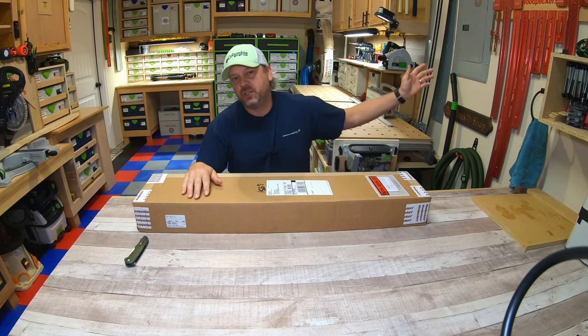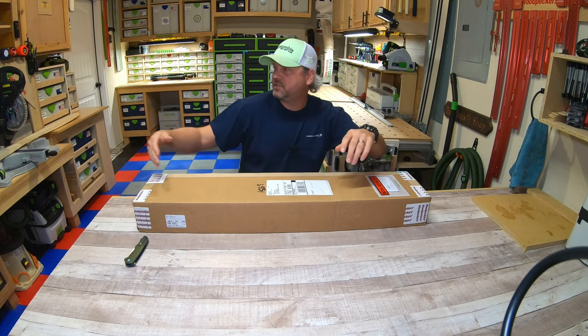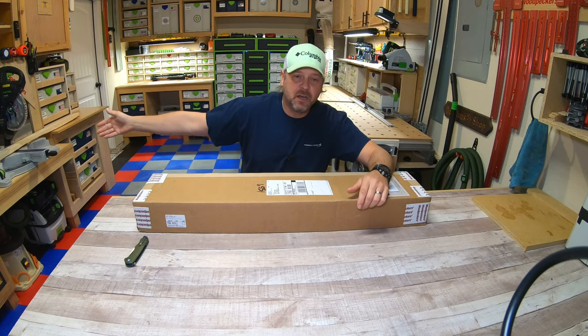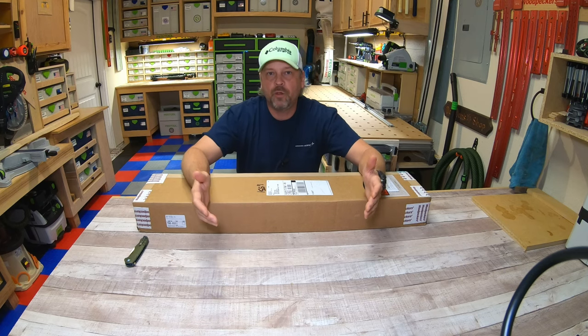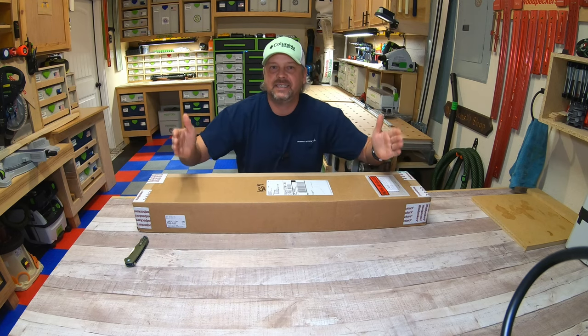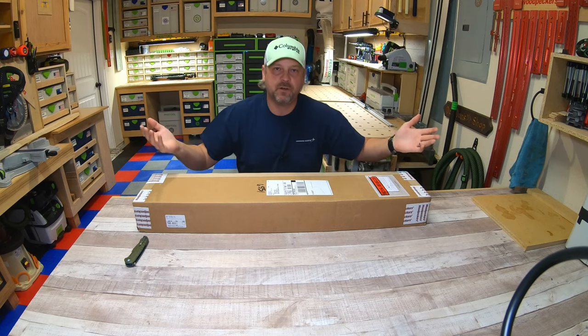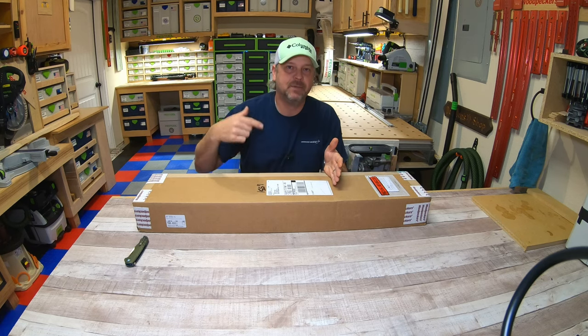Anyone that's in woodworking knows that we use flag stops and fence stops for our MFT, we use stops for our miter saw — we use stops all the time because they're really useful when you have to make more than one cut of something. That way you make sure that everything's the exact same length or width or whatever the case may be. If you use a stop, you can replicate that cut time and time again.